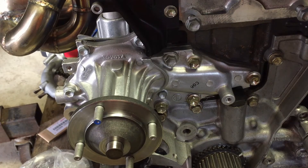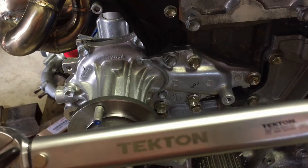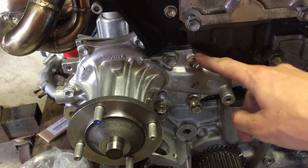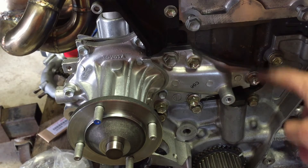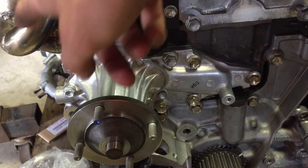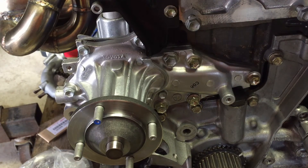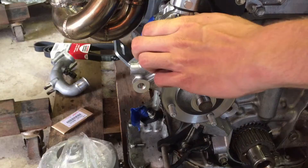I've just hand-tightened everything in. Now you're going to take a torque wrench — set it to 15 foot-pounds for all the 14-millimeter bolts, and then do the smaller 10-millimeter bolts on this side at 10 foot-pounds. I'm going to do that now.